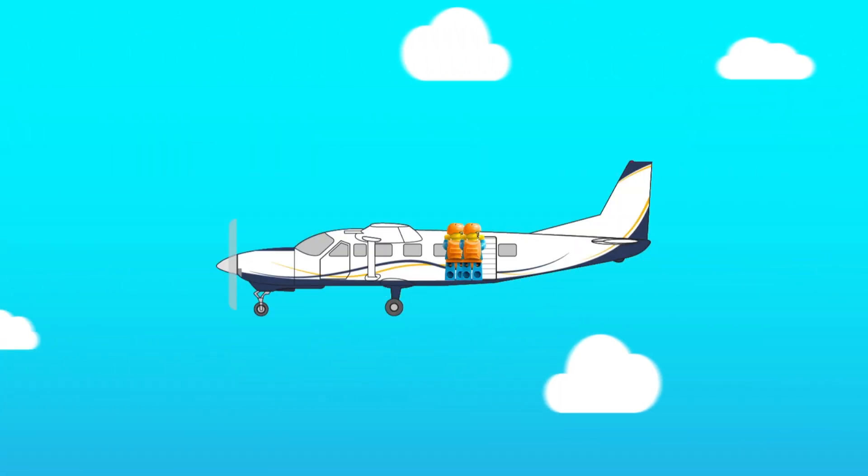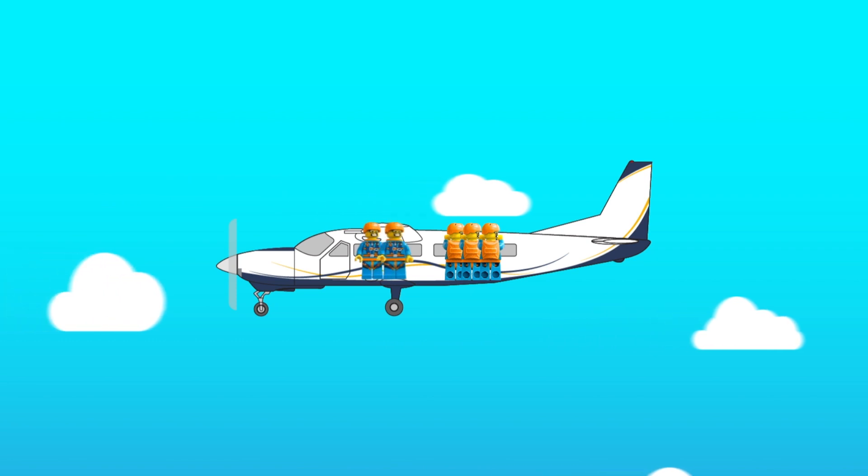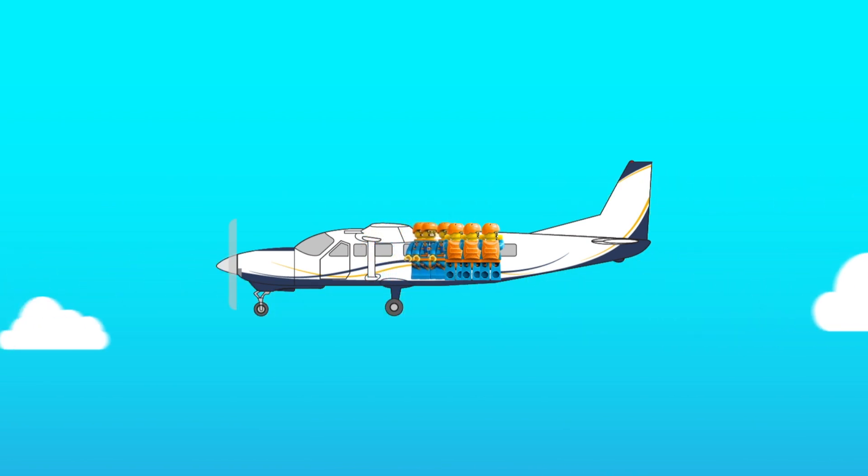Because if the CG shifts too far aft, the plane will cease to fly. How in the world could an aircraft go so far aft CG that it would stall? That is easy — put way too many skydivers outside and then have everyone else run to the back and hang out for a while.